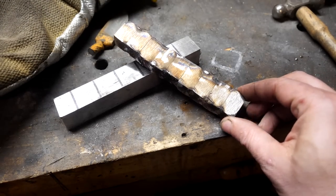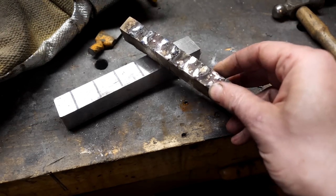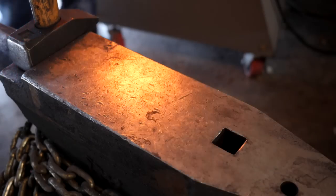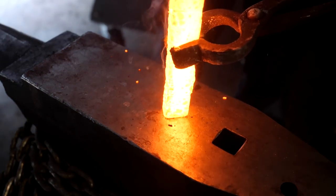Our pieces have been tack welded together. Let's see if we can forge them together next. I brought them to forge welding heat. I'm going to try to do some tippy tap on the anvil before I take them to the press and really try to squish them together there.